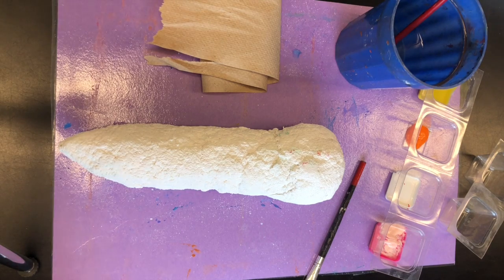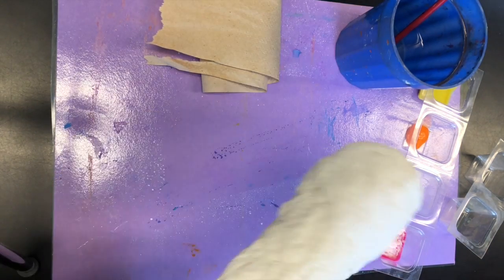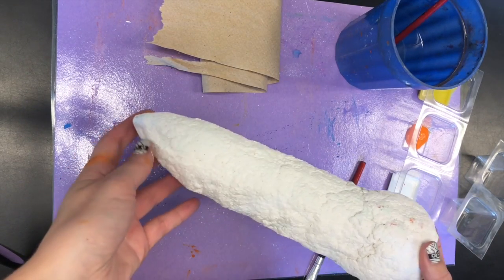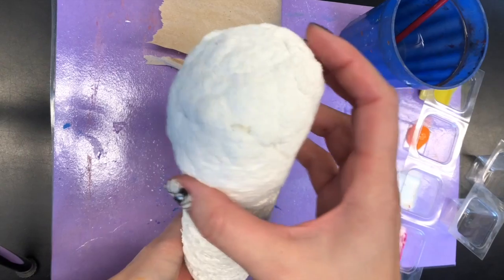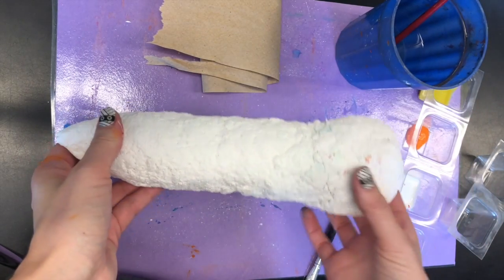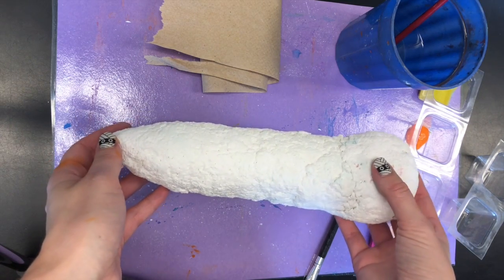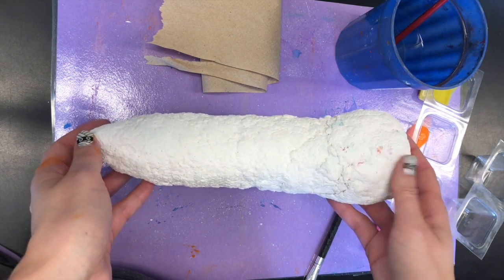Hello my awesome artists. Today we are going to paint in your pencil or crayon that you made. I'm going to make mine into a pencil because of the way I shaped this — it looks like a big eraser and I don't want to do a color pencil with an eraser on the end.